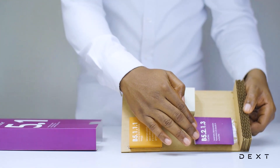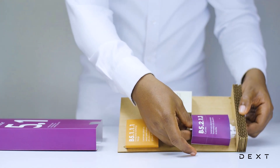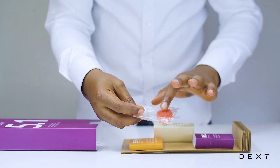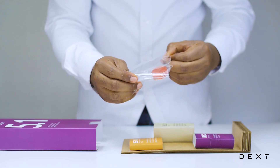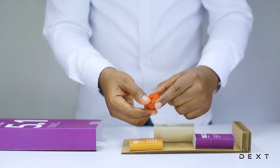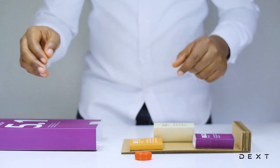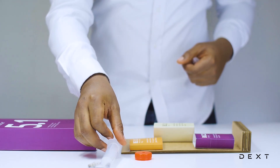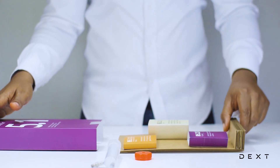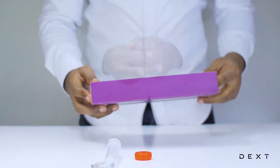We are going to use materials from compartment B5.2.1.3. We have used some of the materials in this compartment for an activity already, but the only thing left is the modified bottle cap. It has a hole in there that will enable us to perform our activity. Let's go and bring our pump. We used this pump to inflate our globe in our previous experiment, and we are going to use it again in this experiment.